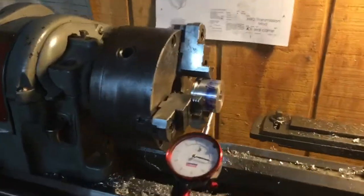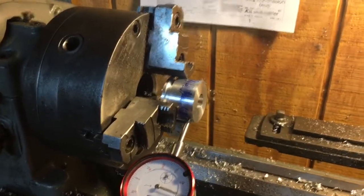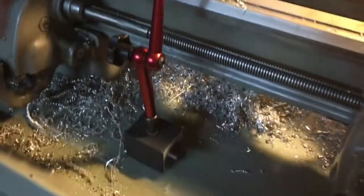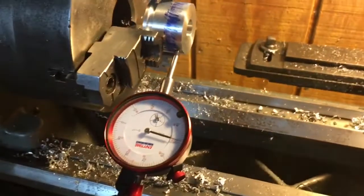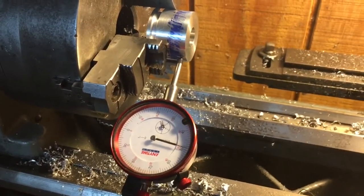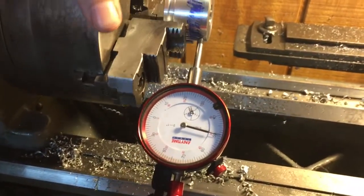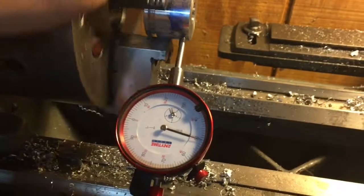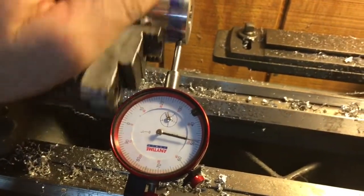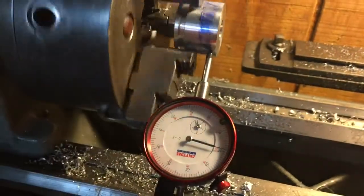Now we've got our test counterbore made. We've taken the part and returned it to the three-jaw chuck, and we've got the dial indicator set up to check runout. This part doesn't actually spin itself, so runout isn't super critical, but might as well check it. The dial is swinging about one and a half to two thousandths, which should be plenty good for what we're trying to do.